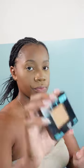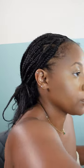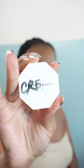Once my highlight and bronzer are set, I like to set my entire face using the Maybelline Fit Me Foundation Powder in color 330 Toffee Caramel. This sets everything else, including the jawline, and brushes off excess powder from the Laura Mercier. It's like a finishing touch so everything is set in place and blended together.